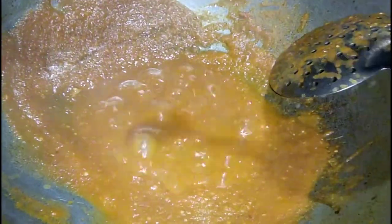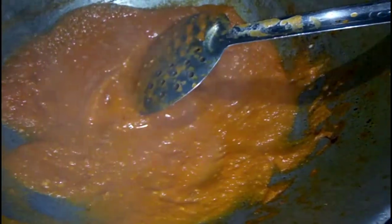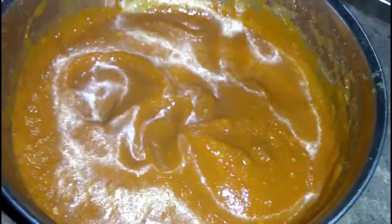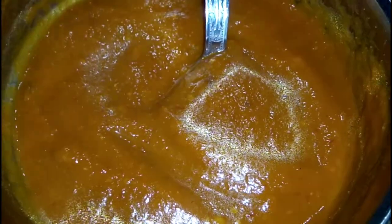Add some salt to taste. This recipe is ready, and thank you for watching our video. If you like it, please like and subscribe.